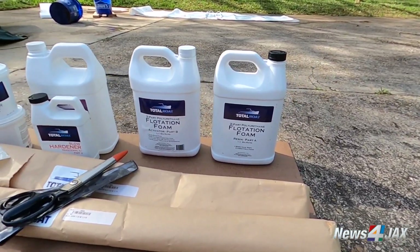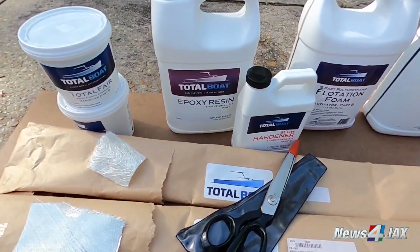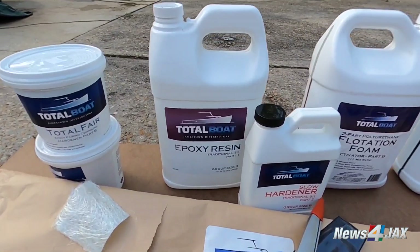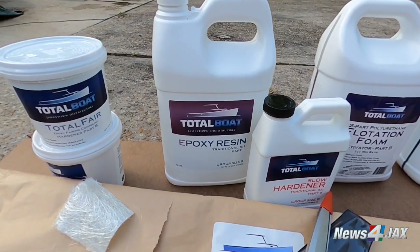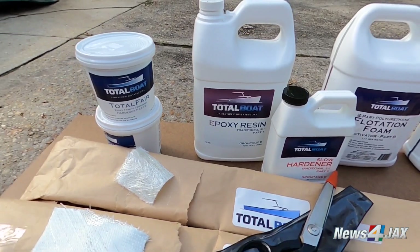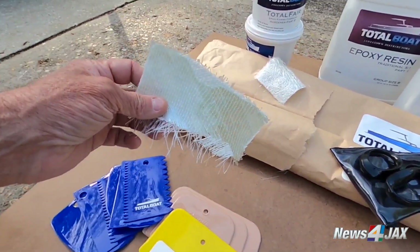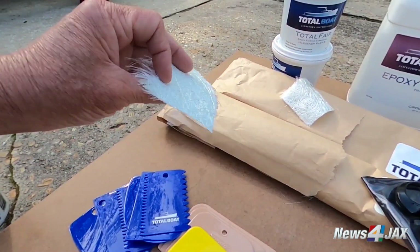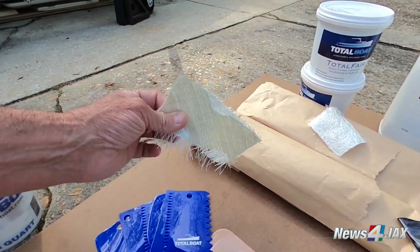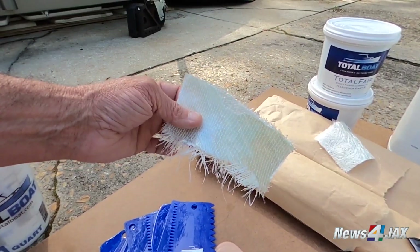There are still boats today made with the same methods. This is the resin and hardener — it's kind of like a plastic material after it's mixed together, and it's brittle until you add the fiberglass cloth or mat. This here is a 17-ounce cloth — they make thicker and stronger versions, but this is going to be perfect especially with the way we're going to layer it for the bottom of the boat. You can see just how tightly it's woven.